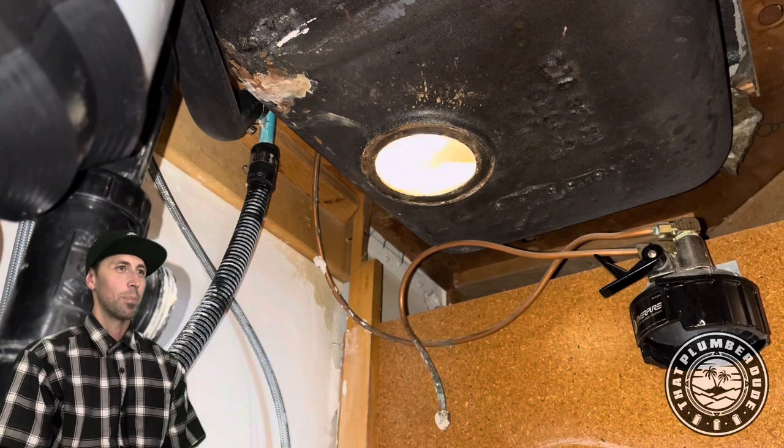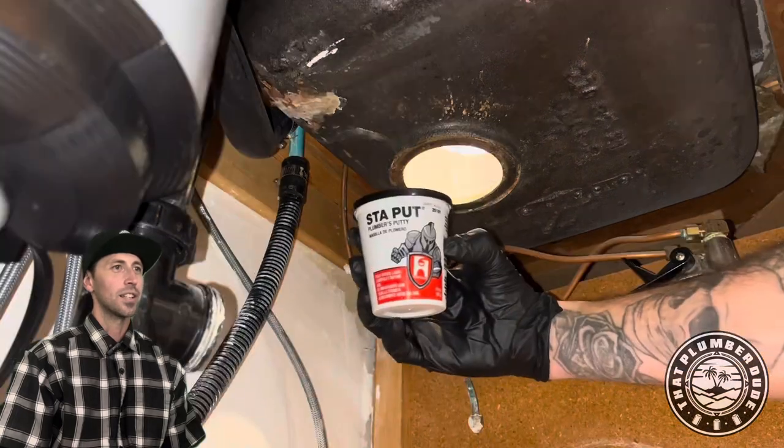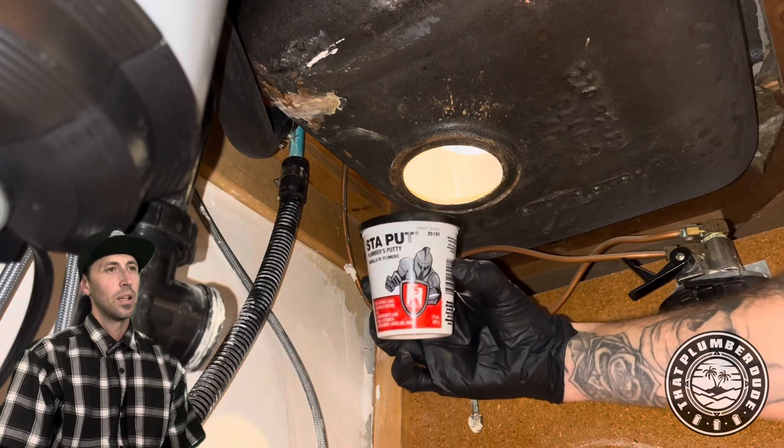So, clean it up. We're going to put some Stay Put by Hercules to go.